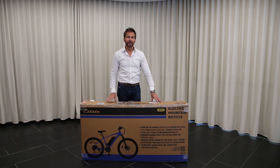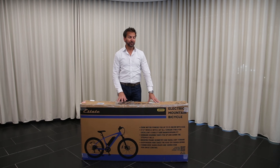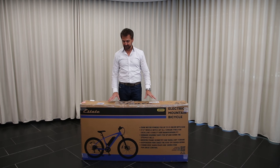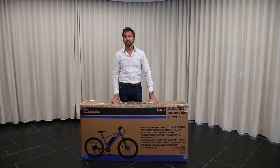Hey everybody, I'm Craig from Estate Bikes. Welcome to the assembly video for our new Estate e-mountain bike. If you just bought this bike, congratulations — I think you're going to have a great time with it. If you haven't bought this bike and want to learn a bit more about it, you can certainly do that with this video. But mostly we're going to be focused on what happens when you take it home, how do you take it out of the box, and all the steps you need to do to put it together to get riding and riding safely.